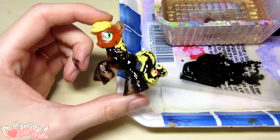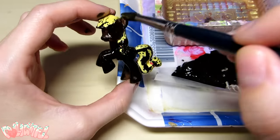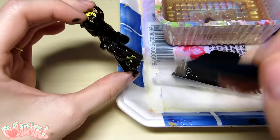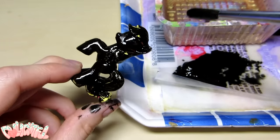I'm not going to bother removing her factory paint this time because black acrylic covers everything. Poor Applejack looks like she got into an oil spill. She's almost opaque after just one coat, but let's give her a second for good measure.